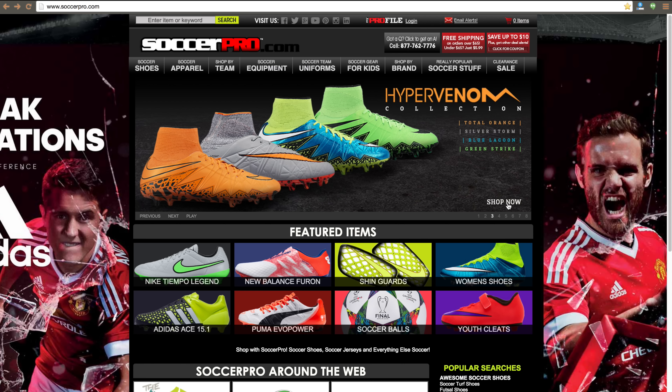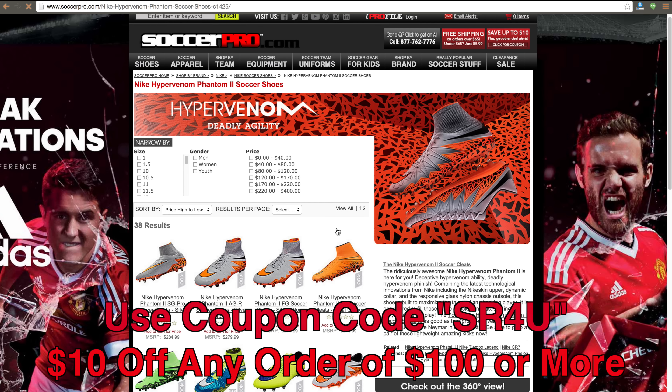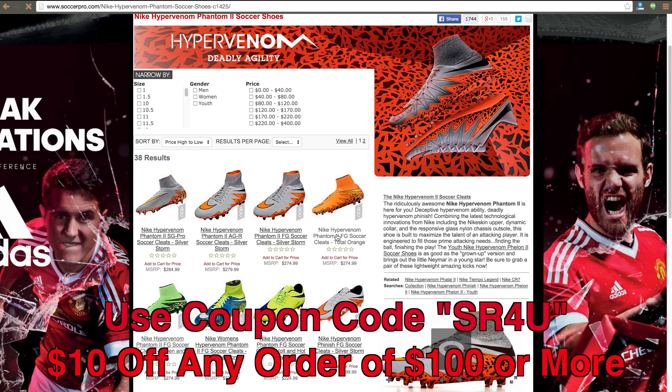This video is brought to you by SoccerPro.com, bringing you everyday low prices with no membership fees. Be sure to use coupon code SR4U at checkout to receive $10 off any order of $100 or more.